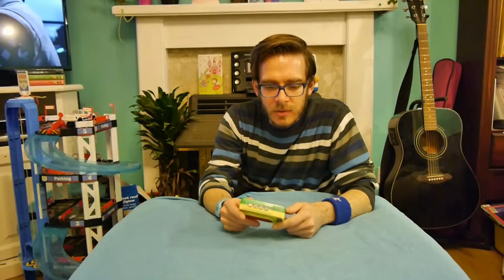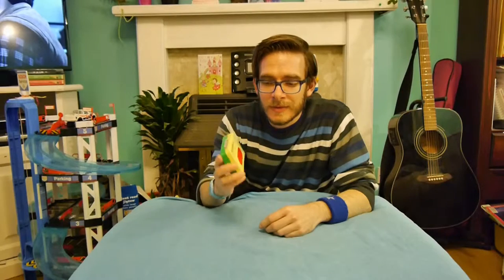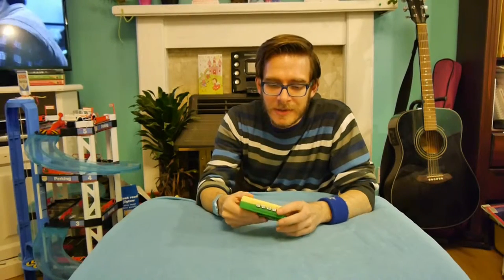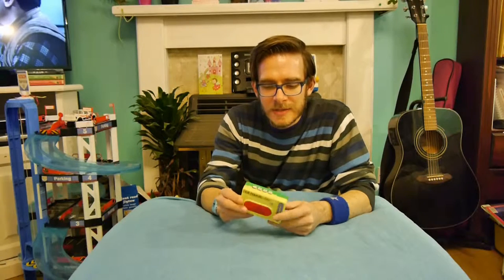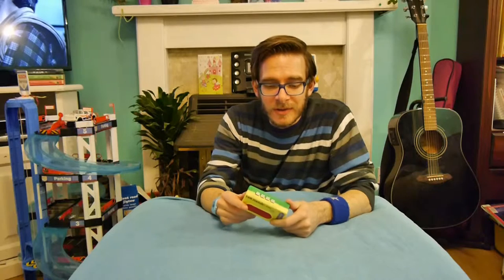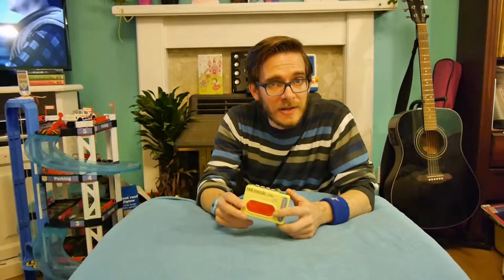I'd like to talk to you today about hot music. This little gizmo, this little radio-looking device, is a holiday treat I picked up whilst at a seaside resort with my parents during the early 90s, possibly even 1990.